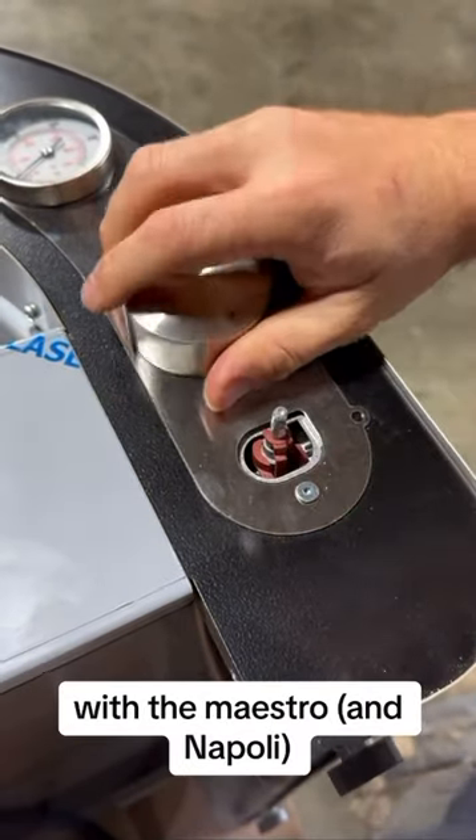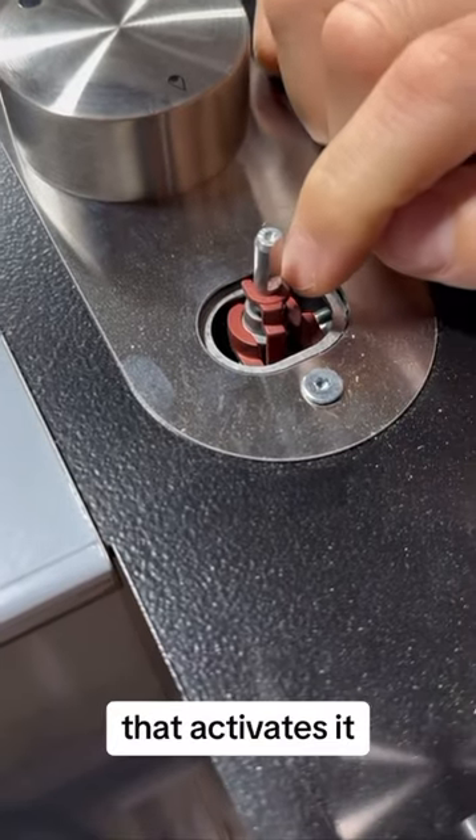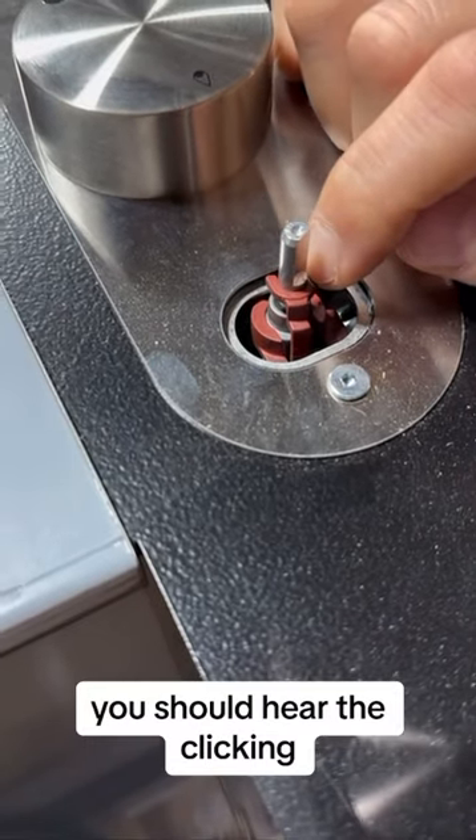With the Maestro, the knob acts as a switch — that's what activates it. You should hear the clicking, and that's it.